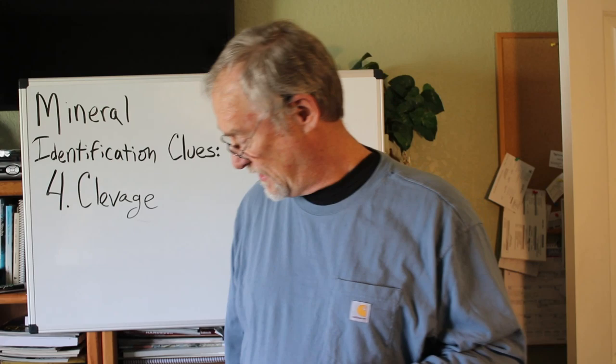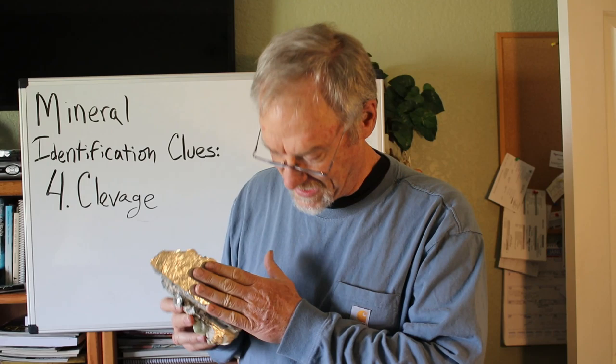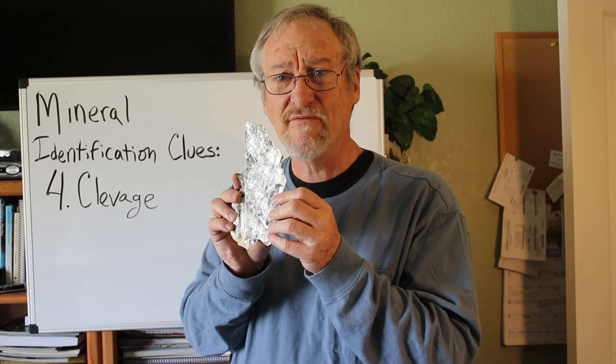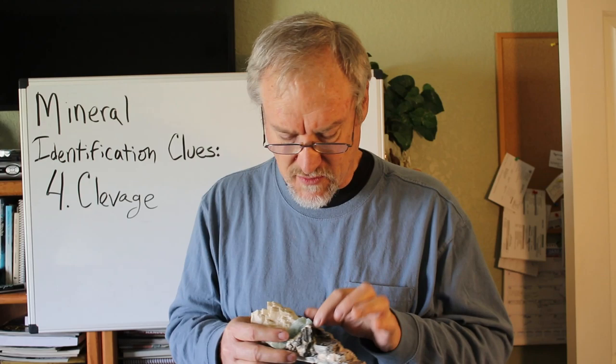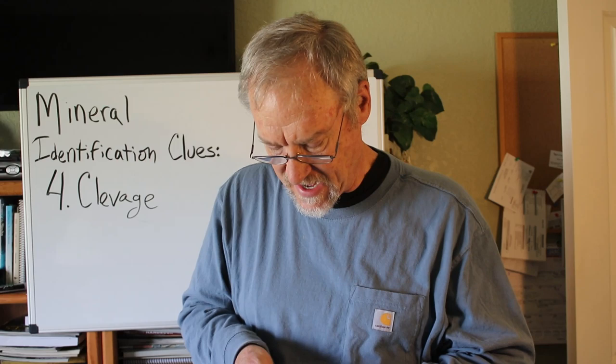Another mineral with a single cleavage is this one. You can see it's kind of silvery. This mineral breaks — even as I rub it, little pieces are slipping off and falling on the floor. It has one very perfect cleavage. If you look at it on edge, it looks silvery, but if you turn it this way, it looks like a book — there's a whole bunch of little flat pieces all together, just like the edge of a book. This mineral is mica.